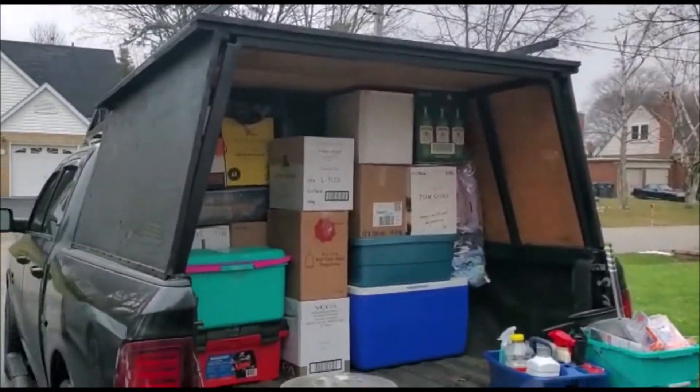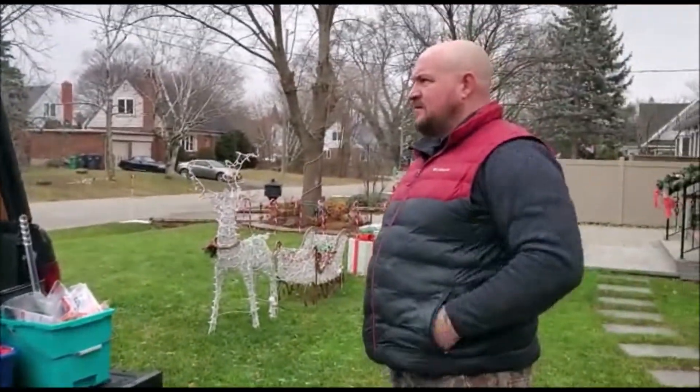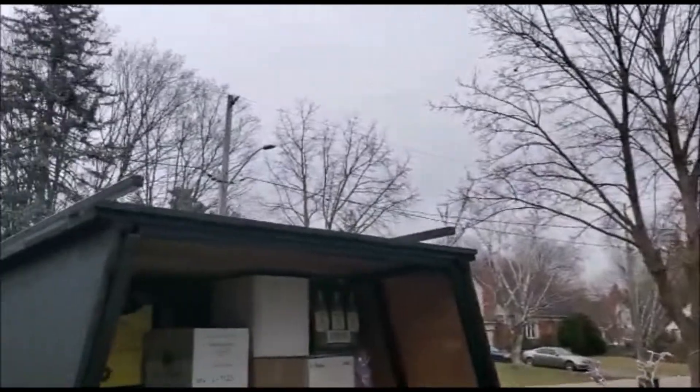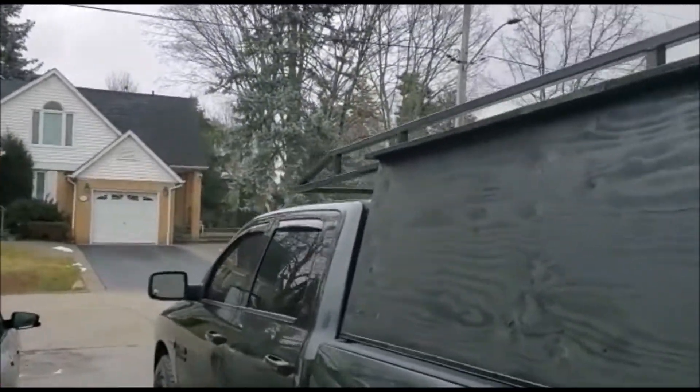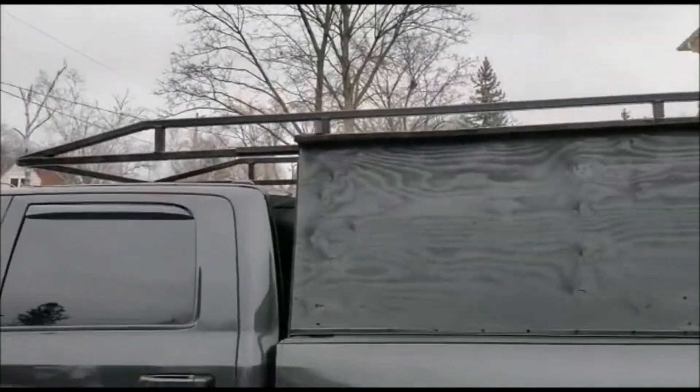I think we're good. Three bikes still need to go in there. We have a bag for the roof and we can strap lots of things on top still.